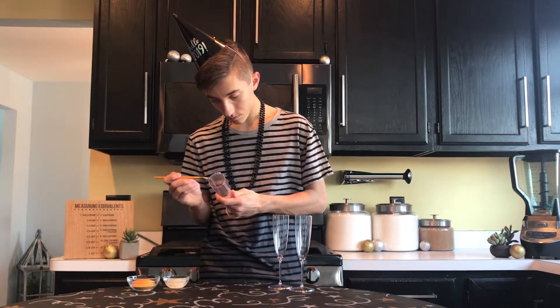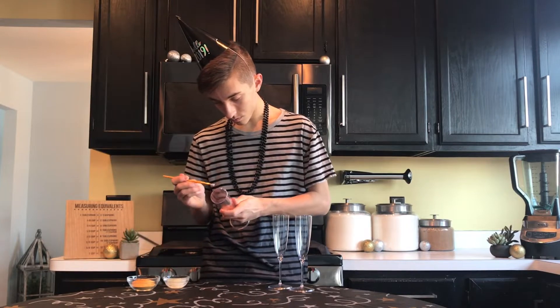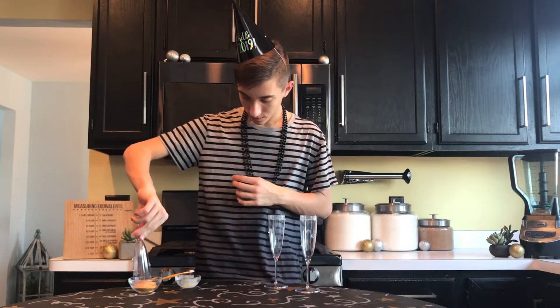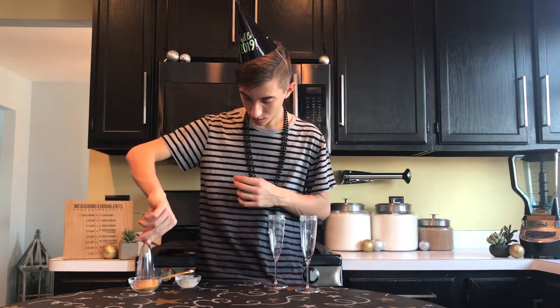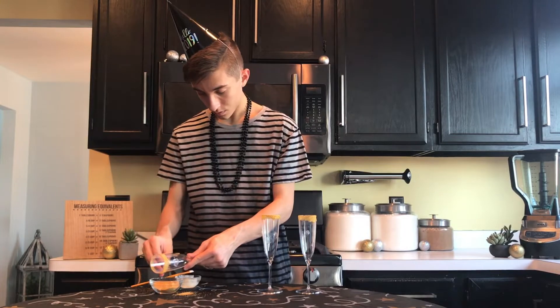Start by taking your paintbrush and dip it into the clear piping gel, then brush a thick layer on the rim of your glass. After you've lined the top rim, add some dots of clear piping gel as well. Once all of your glasses are lined and you've added some dots of piping gel around the bottom of the glass, we can get into the fun part — we're going to dip it into our sanding sugar and create a sparkly gold rim and some sparkly gold dots.